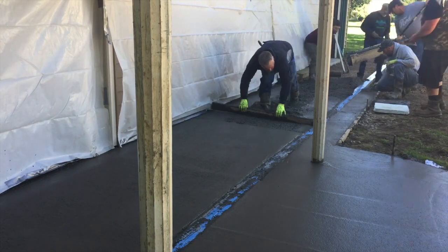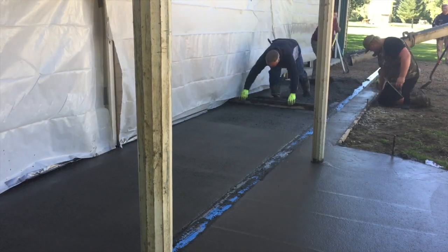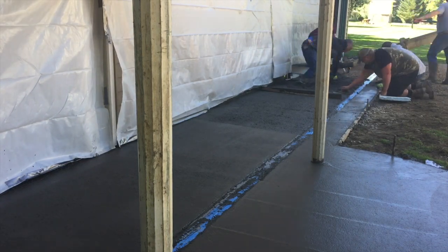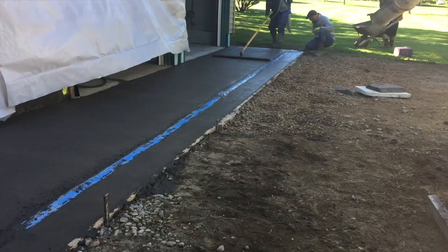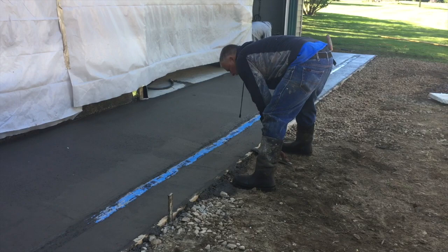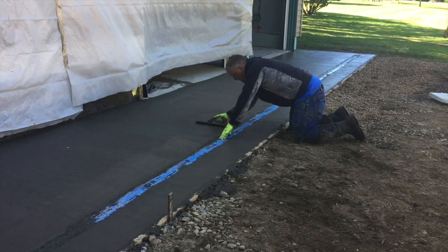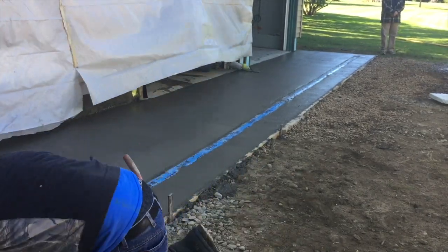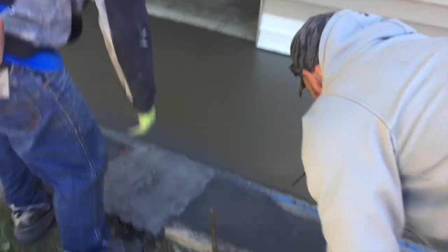There I am again with the eight-footer, getting my wet pad and dragging it off. Just keep working your way out, screeding along, kicking the material in where my footprints are. Biscuit's in there hitting ahead of me, and Danny's on that one-foot section between the drain and the edge of the slab. The rest of it's five foot. Here we are just finishing up the pour - everything's done. We bow floated it, then hit it with a funny float, which is like a hand mag on a trowel with a swivel head. That'll knock out your bow float lines.